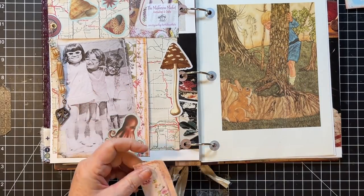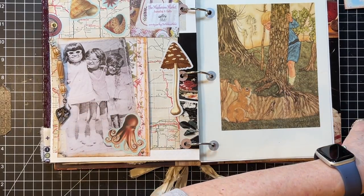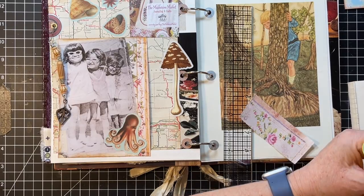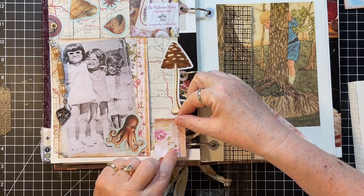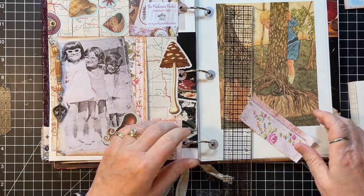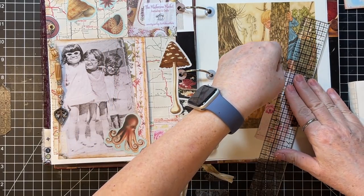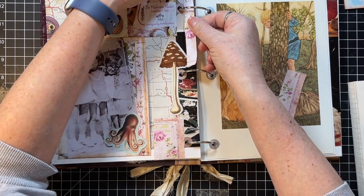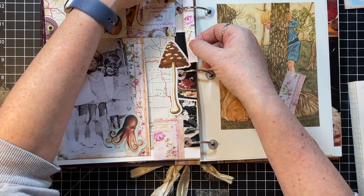Almost like washi tape is what I was thinking. Yeah, I think I'm going to put that there. This was one page that I needed to cover up the whole thing because it didn't really mesh with my theme at all. Let's just go clear to the bottom — just like that. Yeah, I like that. And I want some along there too. More or less like washi. I think I want it this way, so I need to tear it right about here.